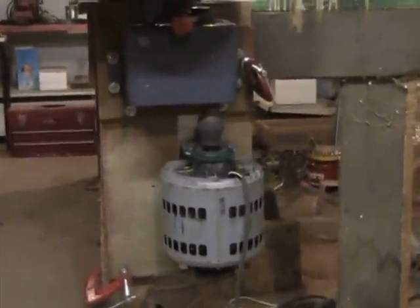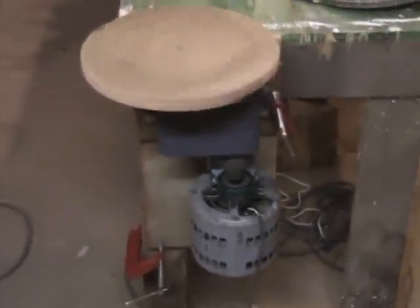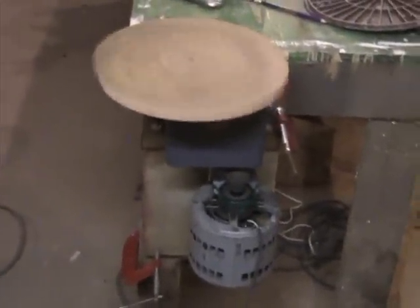Here you can see the wheel pretty much completed. I still have it just bolted to the workbench for now. There's the motor, the gearbox, and the wheel head turning. It runs pretty flat and it's quite strong — even at slow speed I can't stop it with my bare hands. So I'm going to go ahead and put a couple coats of varnish on this, and in a little while we'll come back and see how it really works.